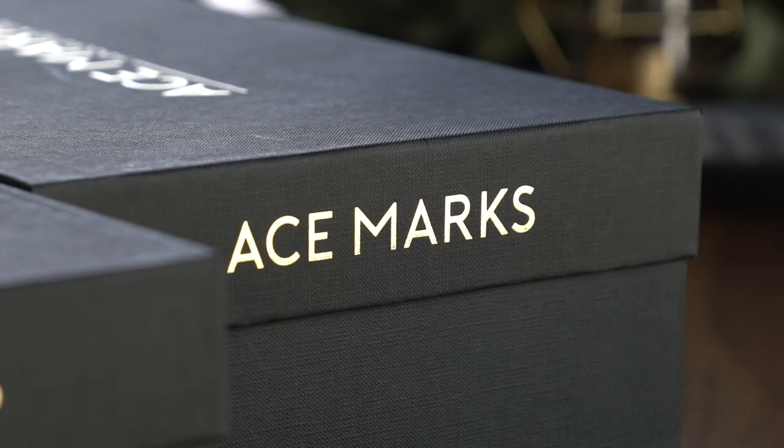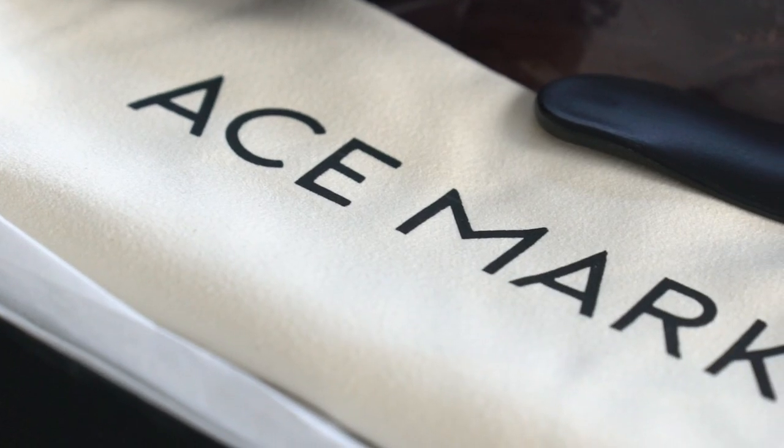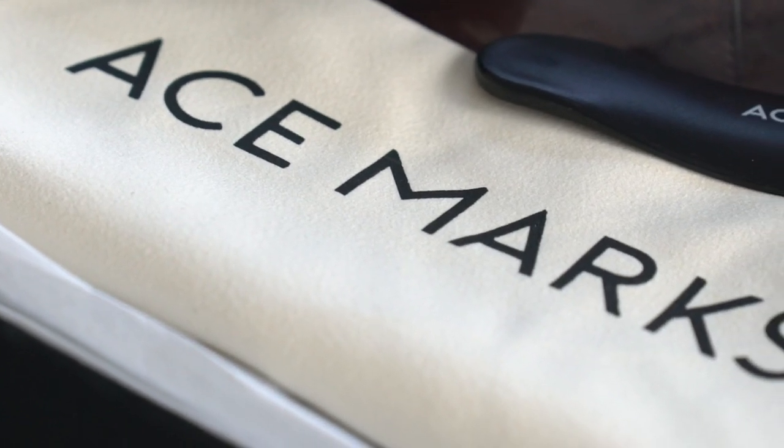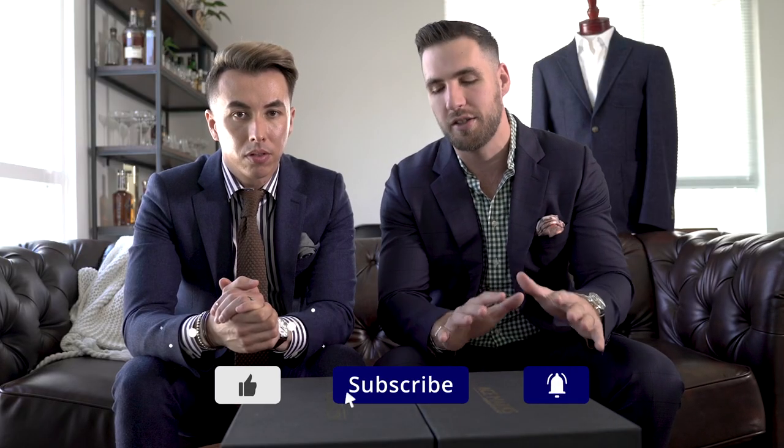So if you guys haven't heard of Ace Marks, we've worked with them in the past. They've brought you luxury dress shoes at a very, very reasonable price. They've done two Kickstarters and absolutely killed it, and now they are offering custom patina shoes.